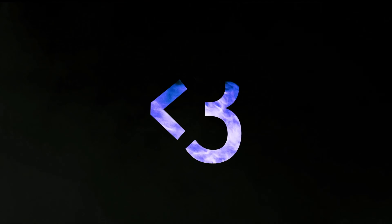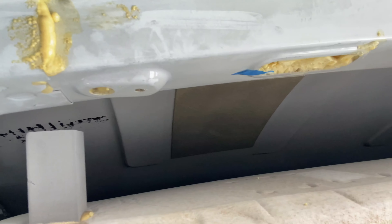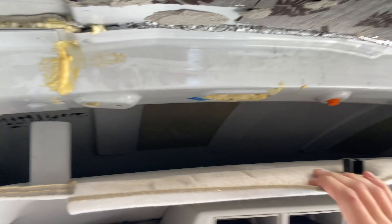I'm gonna take the headliner off, stuff some Kill Mat — my favorite thing in the world — and some 3M thinsulate, to make it cooler up here. As you can see it's bare metal, and it's summertime in the valley right now. It's pretty simple to get started.